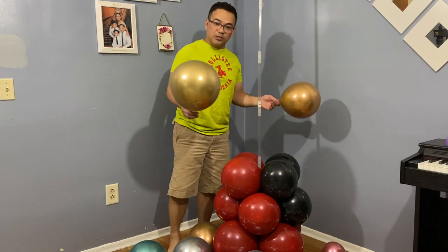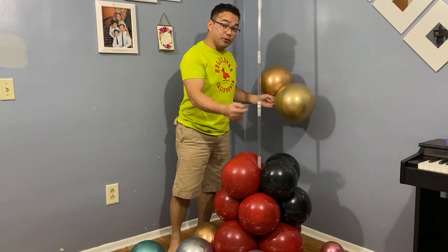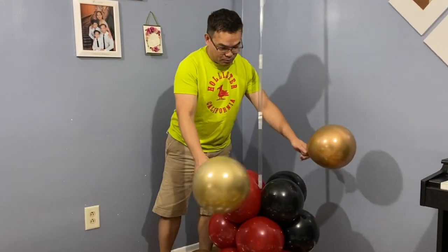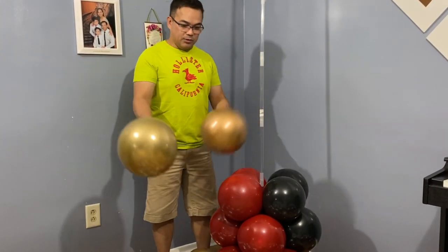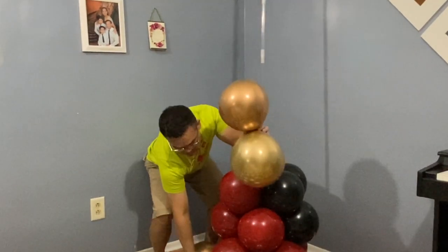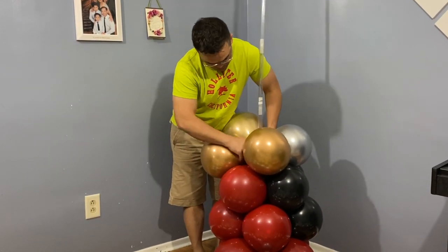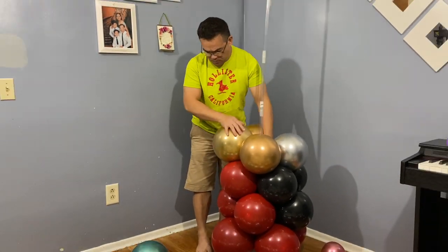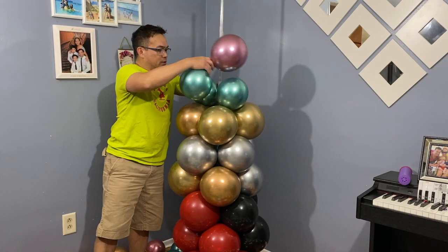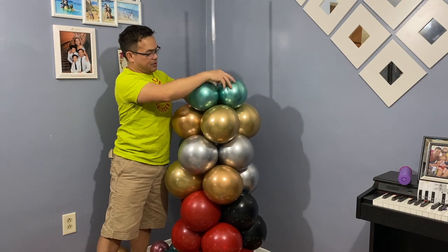Now we're ready to continue. The base here is a recycled balloon from the previous project, and that will be covered on the base. Attach two balloons together, grab that other one, then continue your base. As you go higher, gradually use smaller balloons.